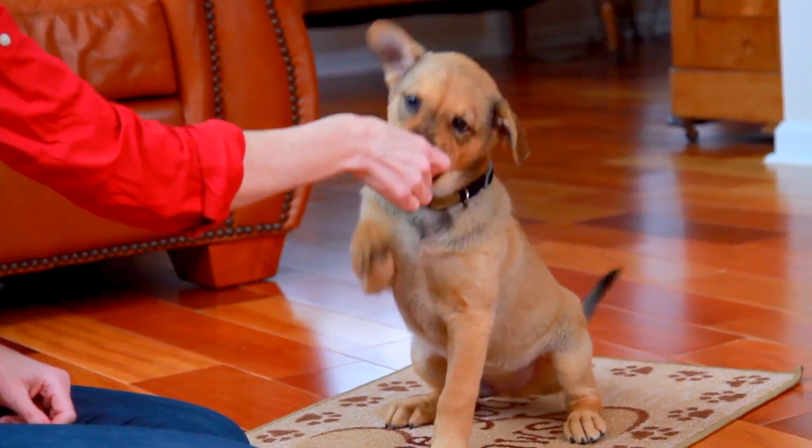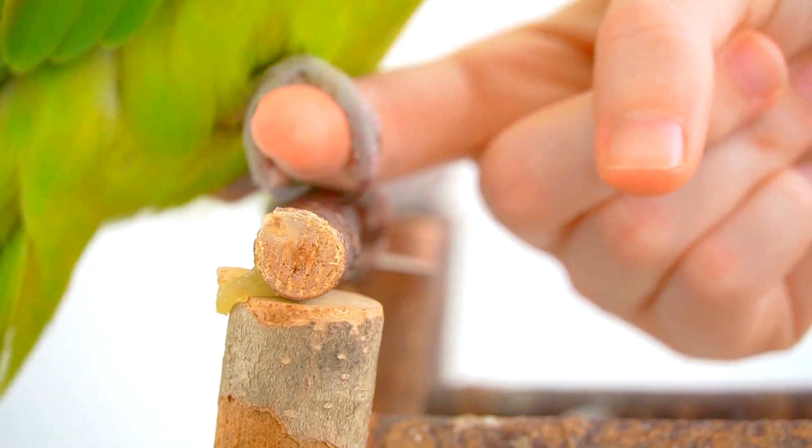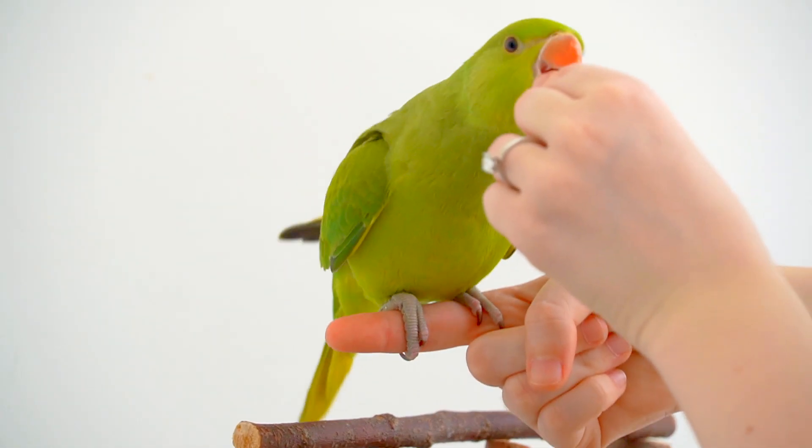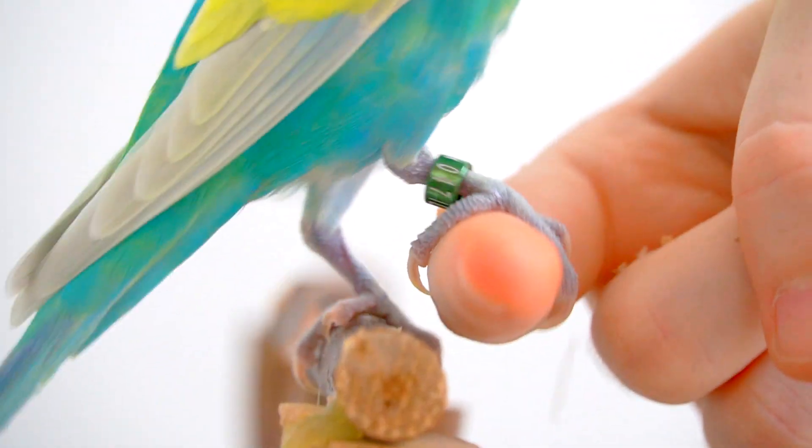When you get a puppy, you train it to sit, and when you get a bird, the basic command to teach it is to step up. This is a great way to bond with it and have better control over your bird.